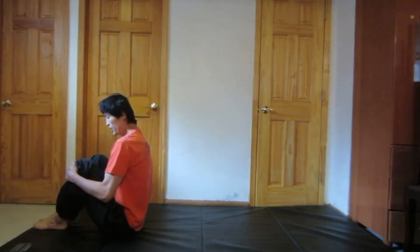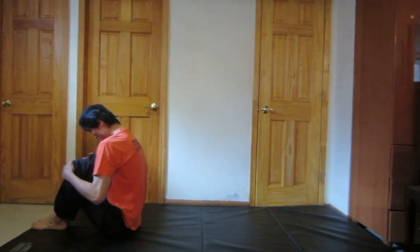Tuck your knees in nice and tight. You're going to round your back, tuck your chin down, and get your hands ready behind you. And we'll do five rock and rolls.